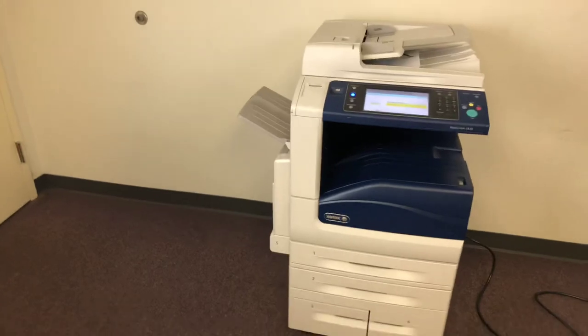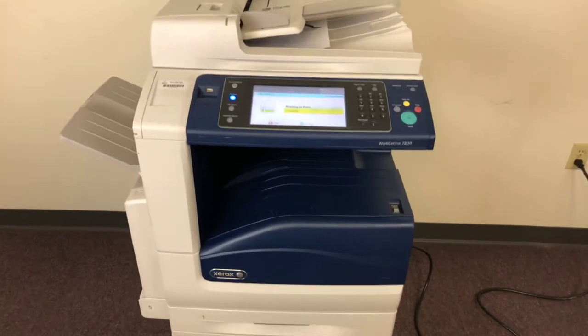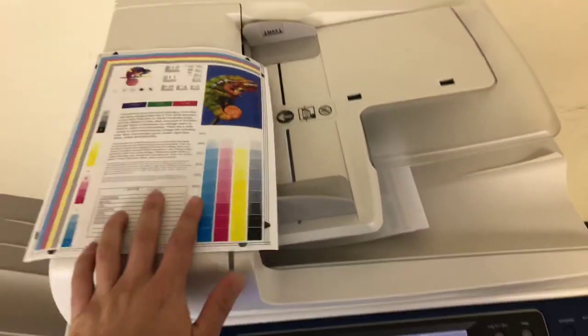It comes to us with only 29,000 total color copies and 33,000 total black and white — network printer, scanner, and fax. And here we have our test copies double-sided through the document feeder.